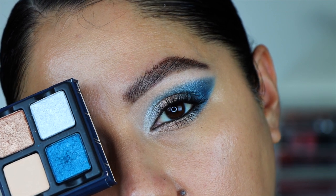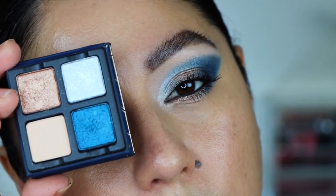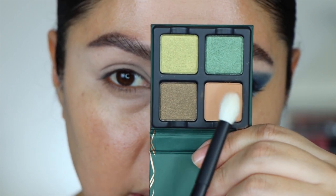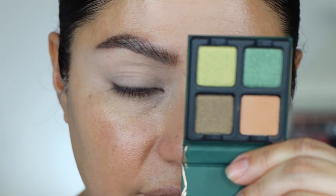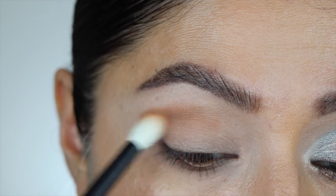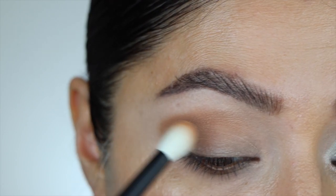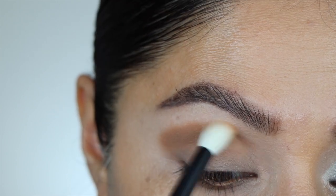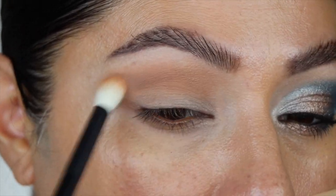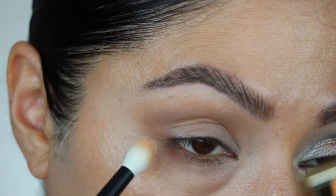I went ahead and added a black liner to the waterline and tightline for look two. Now starting with Petite Force Peridot — taking the transition shade with a Refer 15 brush. Let me do this eye a little closer than before; let me know in the comments if you prefer this view when I'm just doing the eyes. As you can see, that shade is building up really, really nicely. After placing it, I blend and add a little to the outer corner on the lower lash.